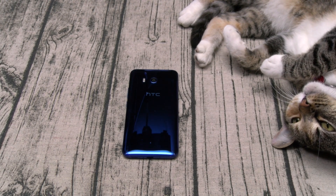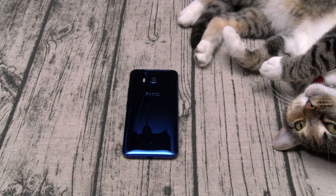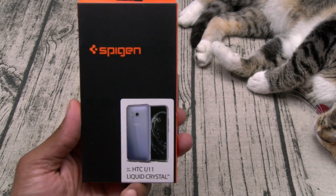I passed on the Glitter case — that one is a little bit too girly — so I'll show you the two that I picked up. Both of these cases you can get from Amazon, I'll throw the links up in the description. The prices are 10 bucks and 12 bucks.